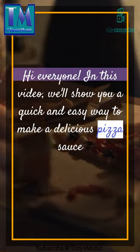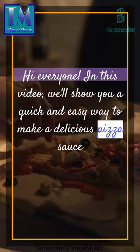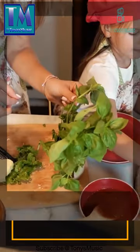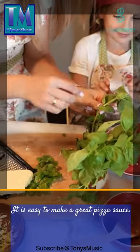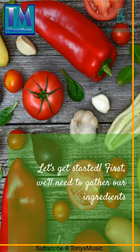Hi everyone! In this video, we'll show you a quick and easy way to make a delicious pizza sauce. It is easy to make a great pizza sauce. Let's get started.